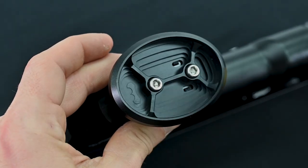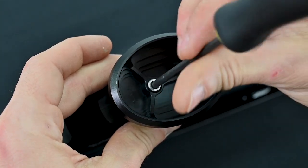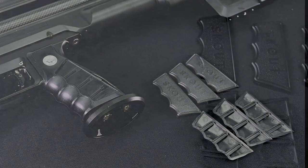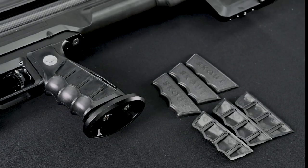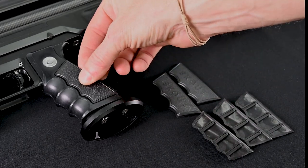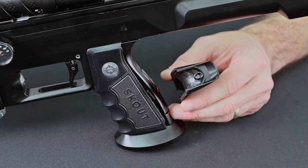Now it's time to reinstall your palm swells. The Epic actually comes with three different sizes, so pick the one that fits most comfortably in your hand. The left-hand side palm swells are marked L1, L2, and L3, increasing in size from smallest to largest, and the right-hand side are R1, R2, and R3. Personally I like the smallest size, so I'm going to go ahead and pick the L1, slide it into the left-hand grip cover, and do the same thing on the other side.